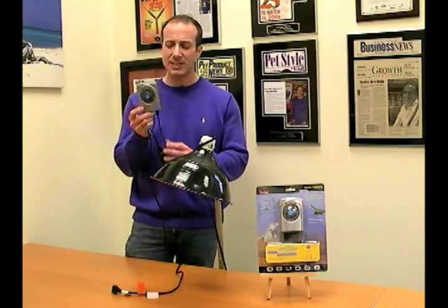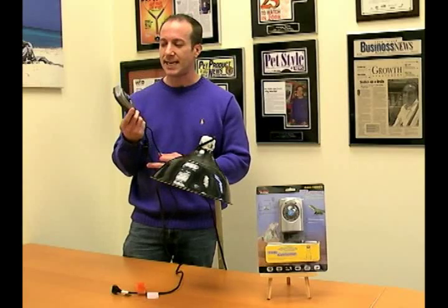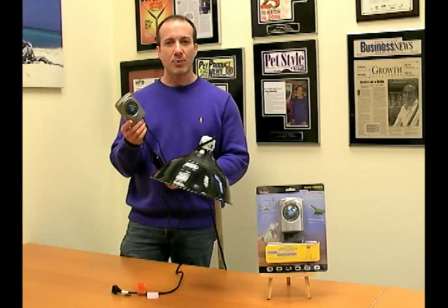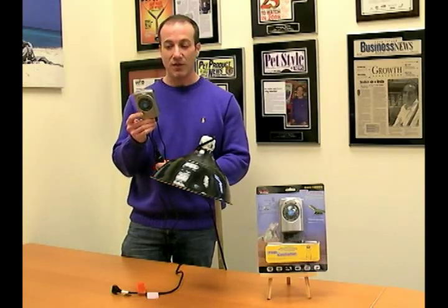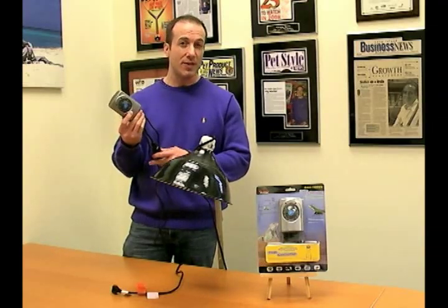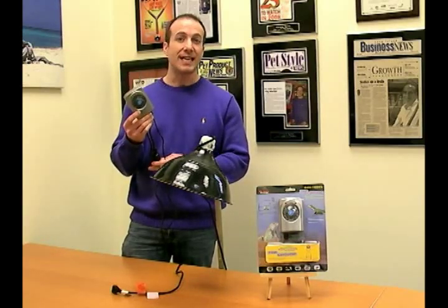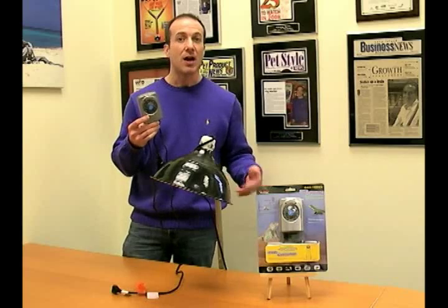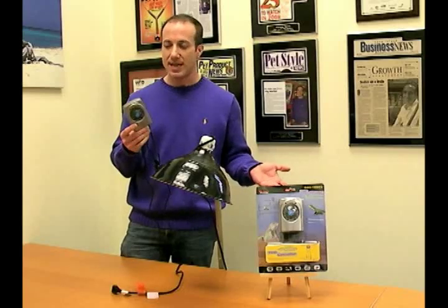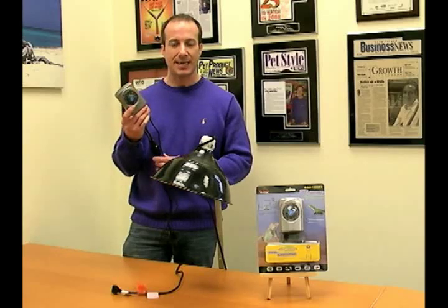This thermostat is special for a few reasons. It has what we call the electronic IC smart chip technology in it. What that does is it makes sure the unit is operating correctly at the temperature and doesn't overload. The smart chip will also, in case you put more wattage than the unit is designed for, shut it down instead of just keep heating and potentially causing damage or worse to your reptile or animals.